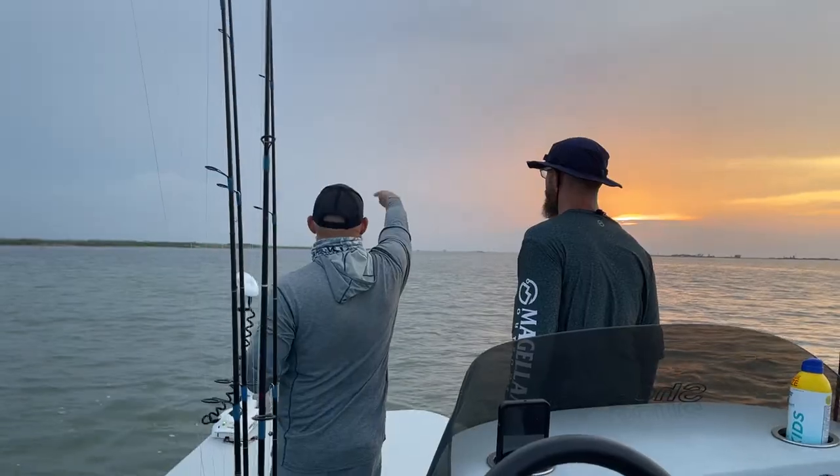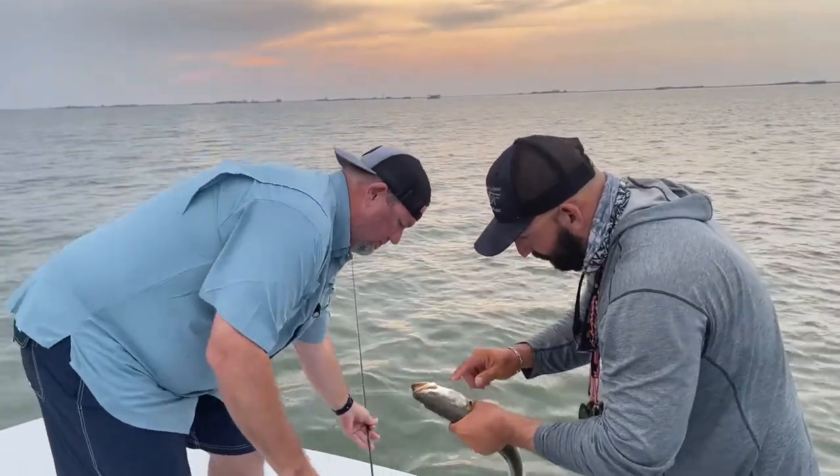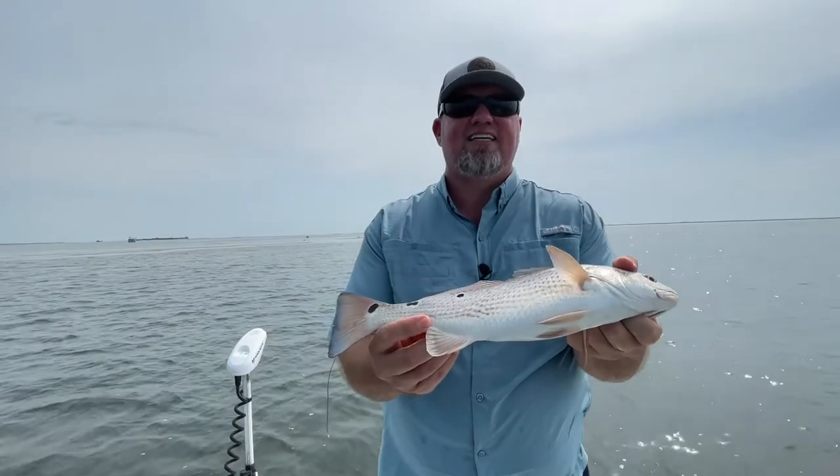Caught this one on live bait. We were fishing with croakers — live croakers about yay big, maybe three, four inches, something like that. Hooked a couple of different ways. We went with Captain Jesse Torres out of Corpus Christi. Captain Jesse grew up on Corpus Christi Bay and he knows his stuff. He put us on some big fish, and we were catching fish all day.